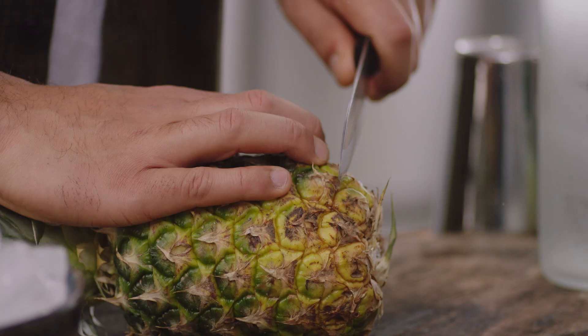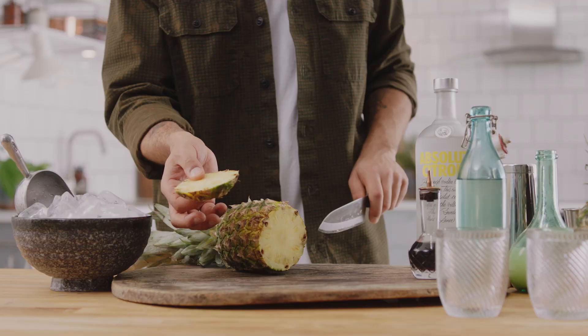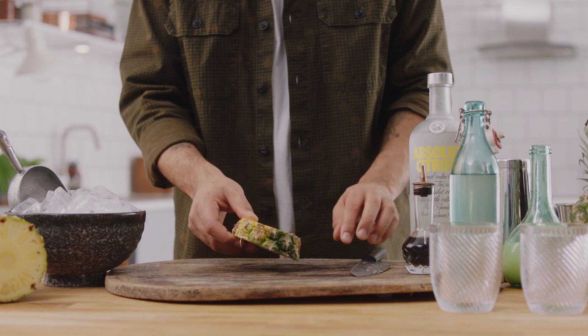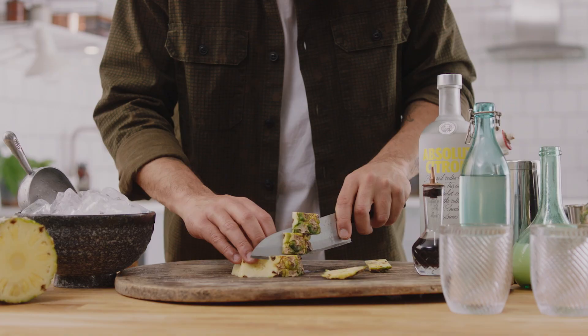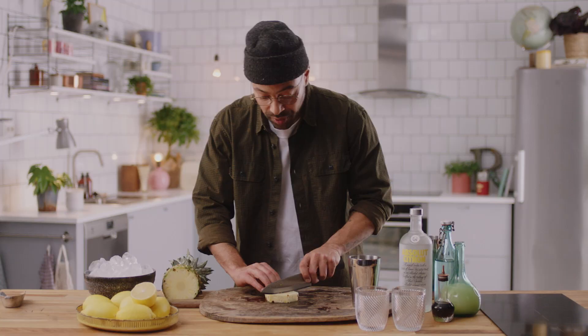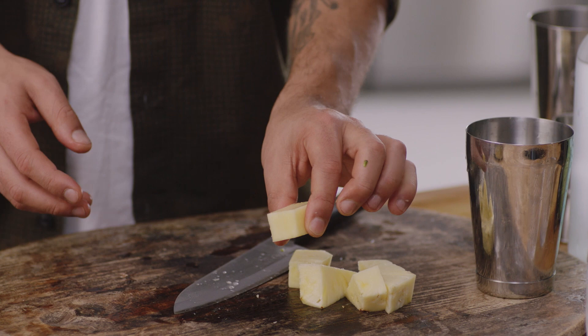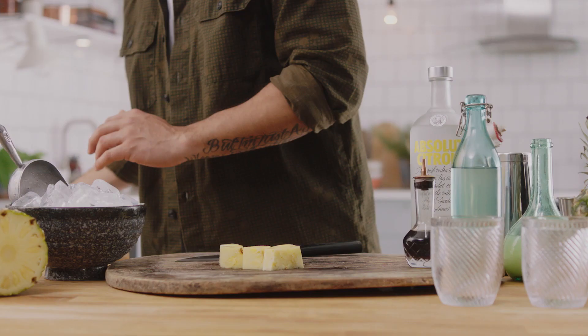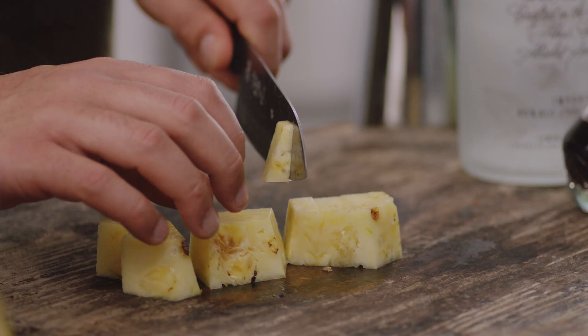We only want a ring, so we're going to cut the top off — make sure you keep this to one side. You could use this to make flavoured syrups, you can use this to make cordials, or you can just throw it in a compost. We want one good ring, and we want to take away all this skin. We want to keep the flesh, and that core is going directly in the same place as the skin and the bottom of the pineapple. We've got the main flesh of the fruit now.